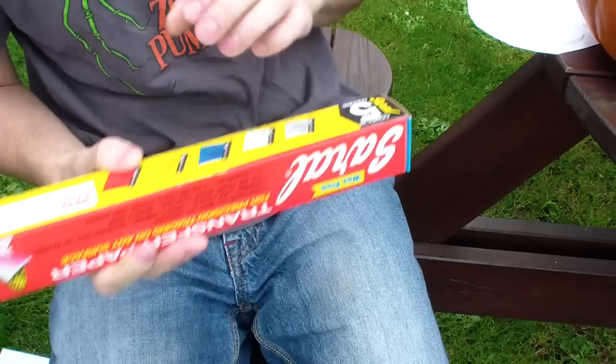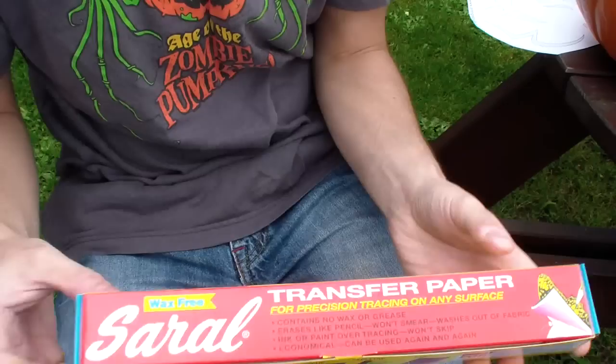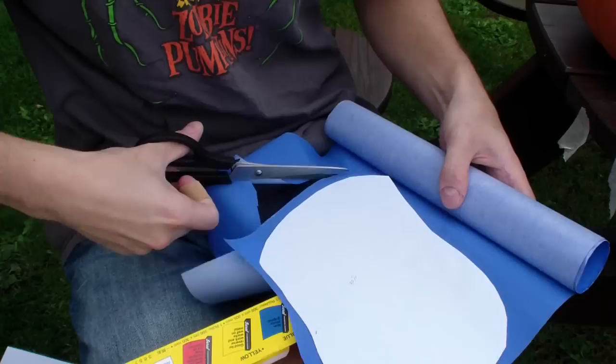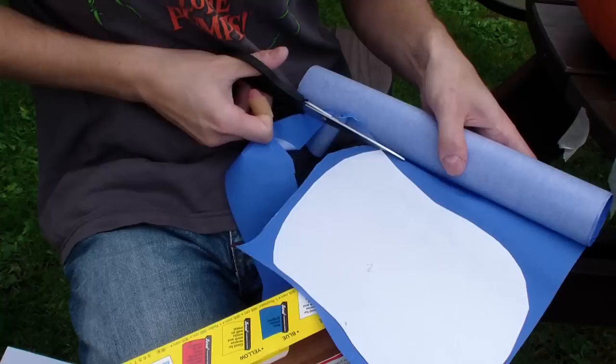There will be a link in the description below. There are a number of ways to transfer the pattern. One of the best ways of tackling this job is to buy some Saral transfer paper, preferably in blue or any colour that will contrast nicely to the pumpkin. Once you've trimmed down the pattern, you need to cut the transfer paper to about the same size.